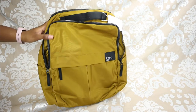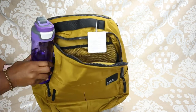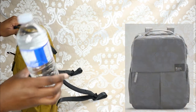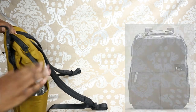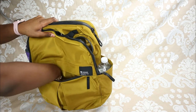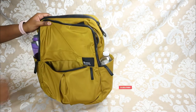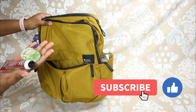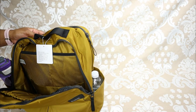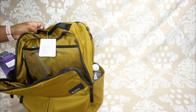I'm putting a 24-ounce Contigo water bottle in one side pocket and a 500ml standard water bottle in the other. Opening up the large interior pocket — it's super large — I'm putting in my wallet, hand sanitizer, and hand lotion, then zipping that shut. I'm putting pens, pencils, and highlighters into one of the mesh pockets.